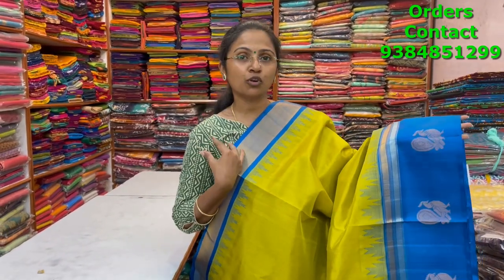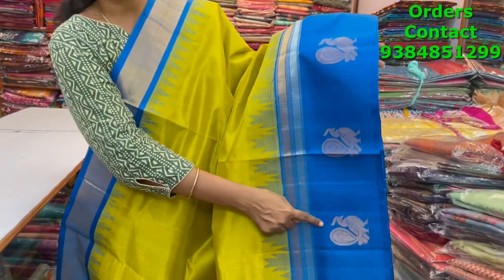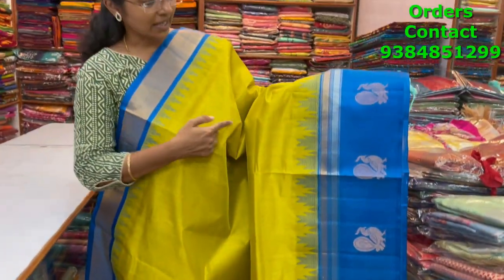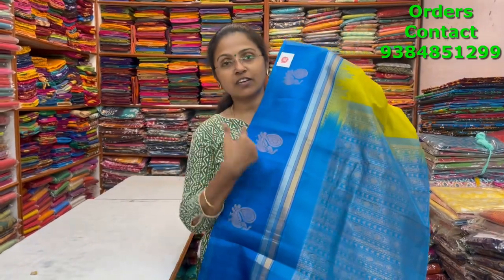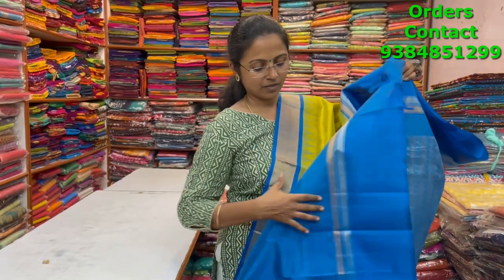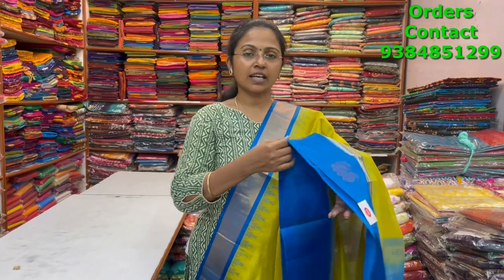A very classy color combination — beautiful lime green shade with a contrast of ananda blue combination pure silk cotton saree in korvai pattern with beautiful annapakshi design in the border and nice temple weave on both sides. Both silver and gold zari are in the border, which is completely pure silk border — the body is silk cotton. Very difficult, intricate weaving. The price is six thousand seven twenty.